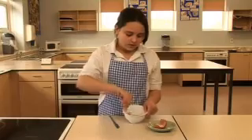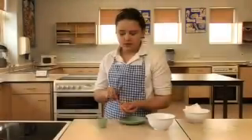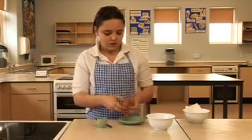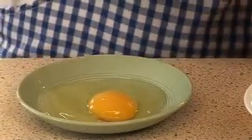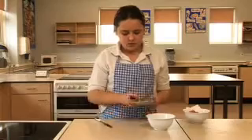Beat the egg with a fork until the white and yolk are mixed together. Sometimes a recipe only needs the white or yolk of the egg. One way to separate an egg is to crack it carefully into a saucer, then cover the yolk with an egg cup and pour the white into a small bowl.